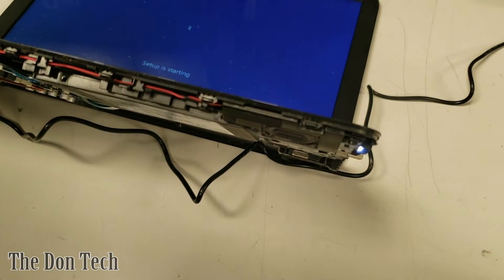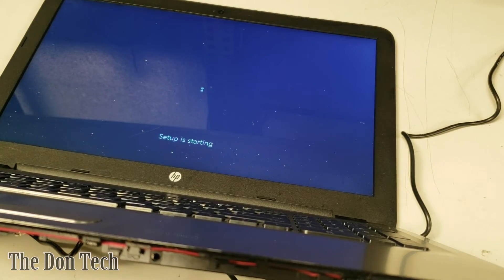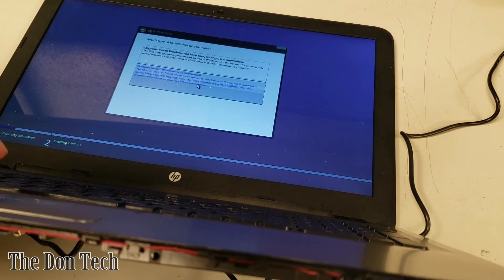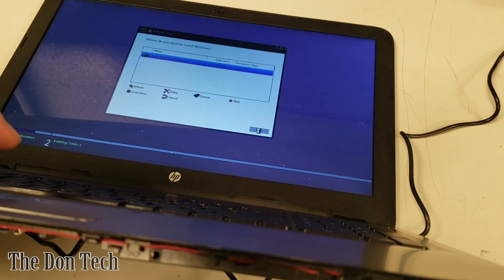I'm going through the install to make sure it sees the actual drive. If it sees the drive we're pretty golden. Notice I haven't put the computer back together yet — that's because you want to fully solidify the repair before putting screws back in. There's nothing worse than reassembling everything only to find a cable was left unplugged. This is taking an abnormal amount of time, so there could be more wrong — something with the board, the drive, or the RAM. This does look like a fully formatted drive though, so there's nothing on it.